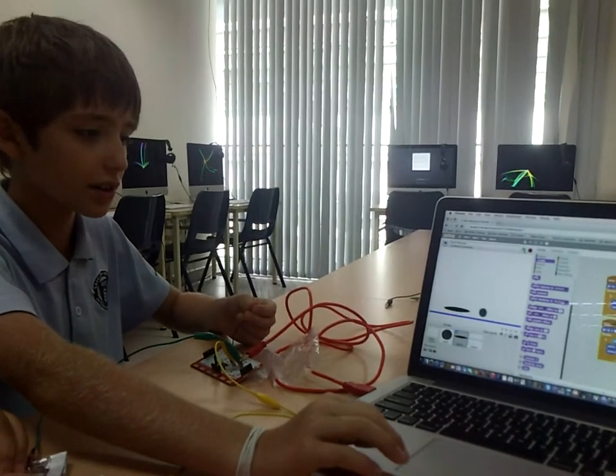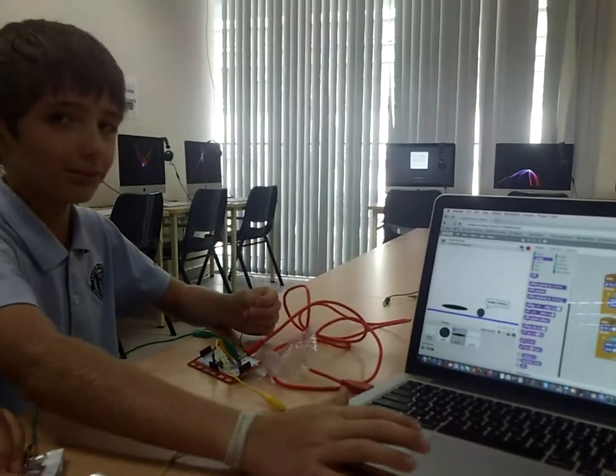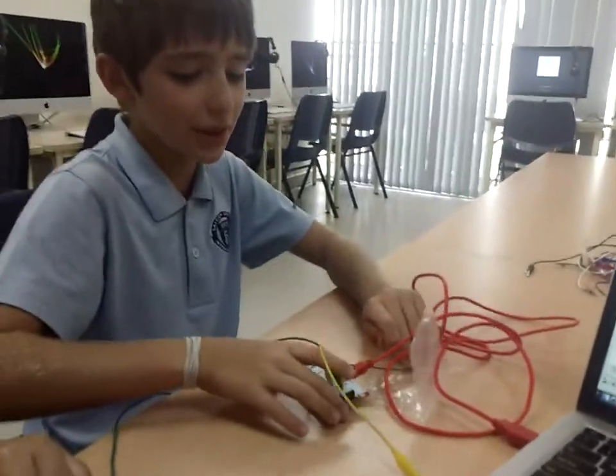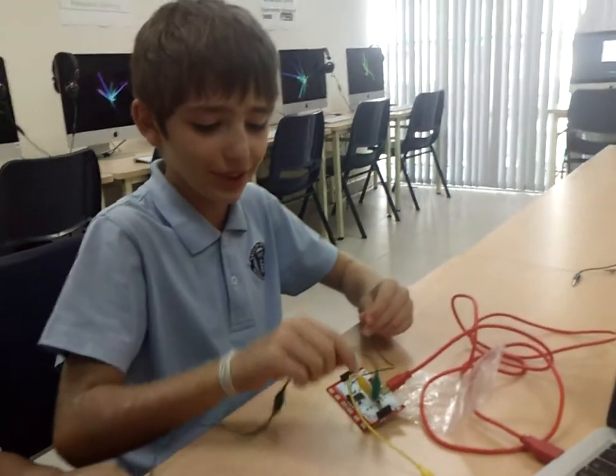Like this — and then it says game over. And we're using something called the Makey Makey. The Makey Makey is very fun, but sometimes a little glitchy.